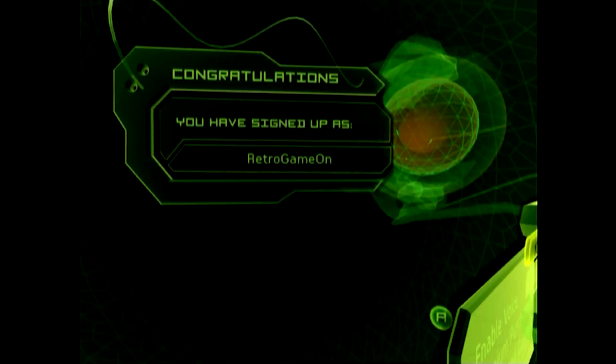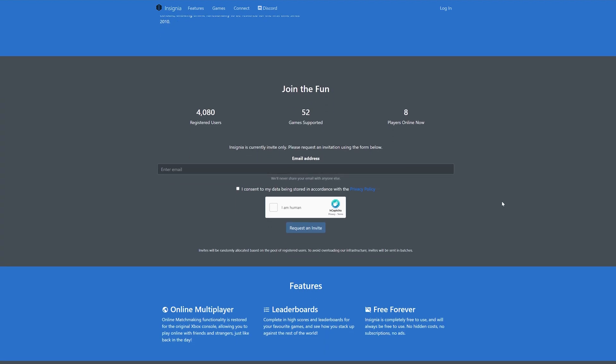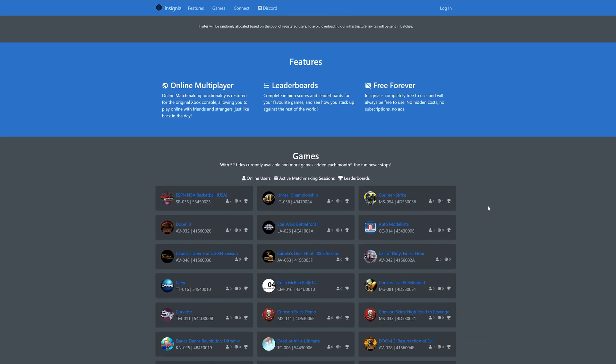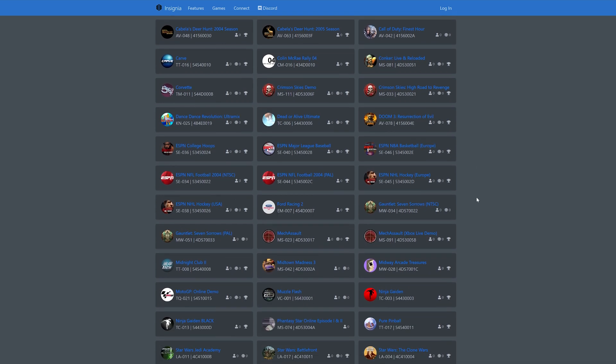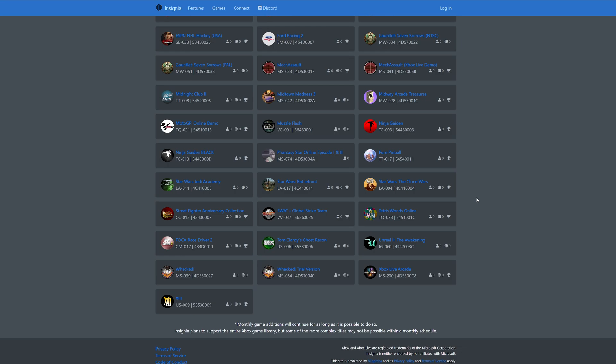Now it's simply a case of loading up your favourite supported game and selecting the Xbox Live menu. As of writing, there are 52 games to currently choose from — some obvious titles are missing like Halo, but hopefully we'll see that added soon. As for my experiences playing, they were technically good, but I suck at online gaming. Reminds me of why I love single player experiences so much — I have the reflexes of a koala.